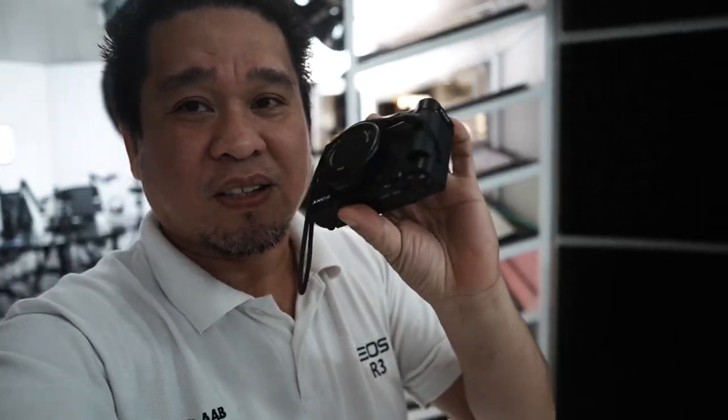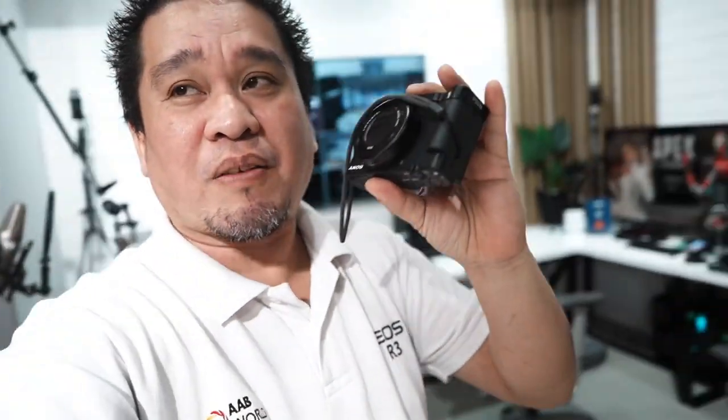So this is the Sony A7C Mark II with the 24mm f/2.8 lens. It's an amazing lens and perfect for vlogging — the 24mm focal length and the compact size of the camera. It's not as compact as the ZV1, but it is compact for a full frame. In fact, this is the smallest full frame camera, and it's perfect for vloggers and content creators.